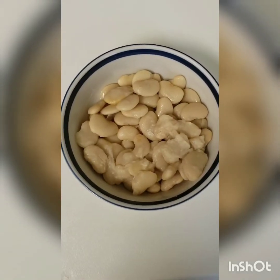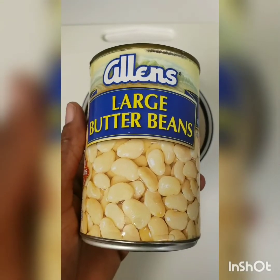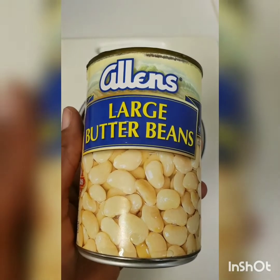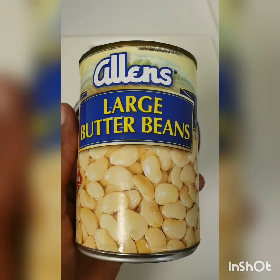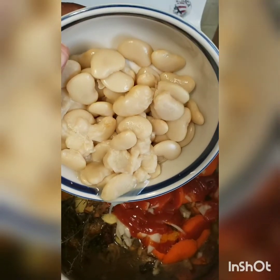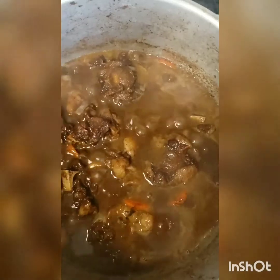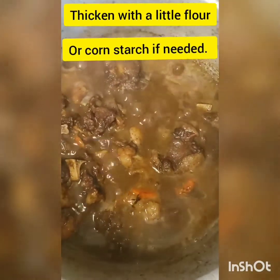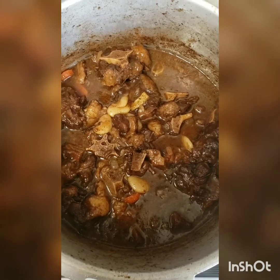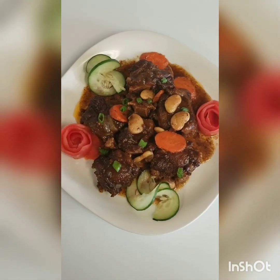I forgot to mention earlier that I'll also be adding some butter beans. I'll be using Allen's large butter beans, but you can use any butter bean of your choice. I'll add them in, stir and combine everything together, then lower the temperature and allow to cook for about 10 minutes. The oxtail is ready to serve — there you have it, brown stewed oxtail!